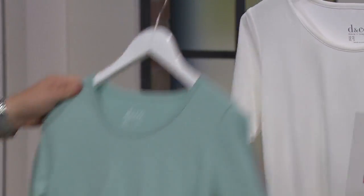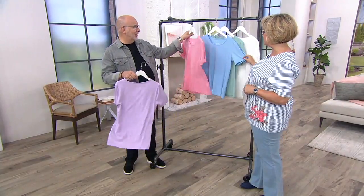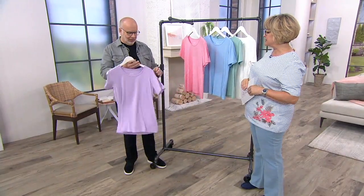So get this out of the bag and wear it immediately. This is so great for summer, and then you'll wear it as a layering piece under your jackets and things for fall.